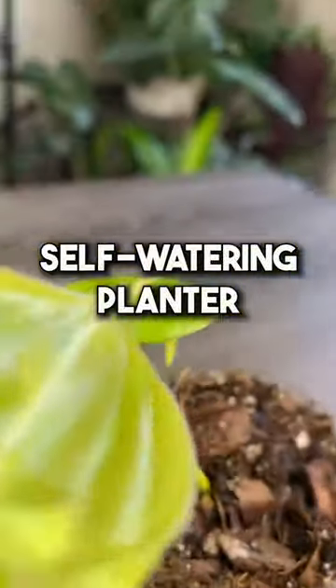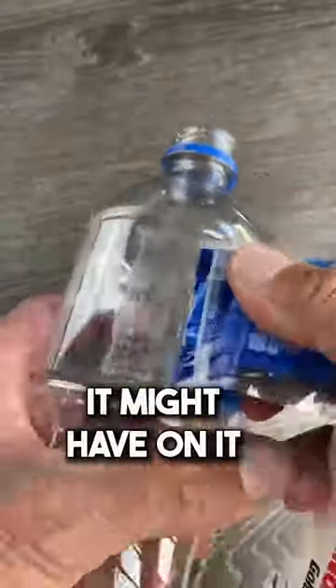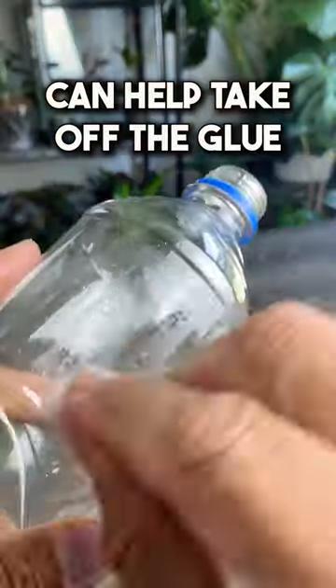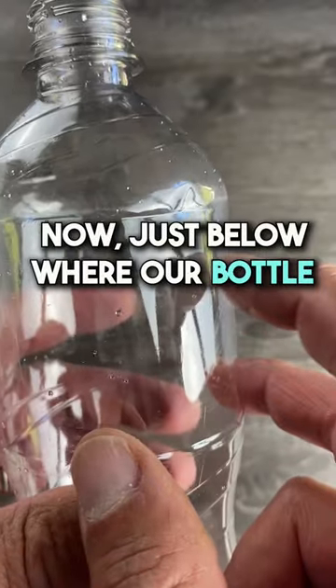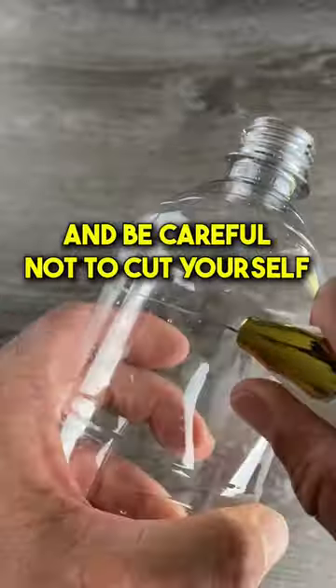Let's create a cool self-watering planter and help the environment at the same time. Get a plastic bottle and remove any label it might have — nail polish remover can help take off the glue. Just below where the bottle starts to go straight down, cut it all the way around, and be careful not to cut yourself.